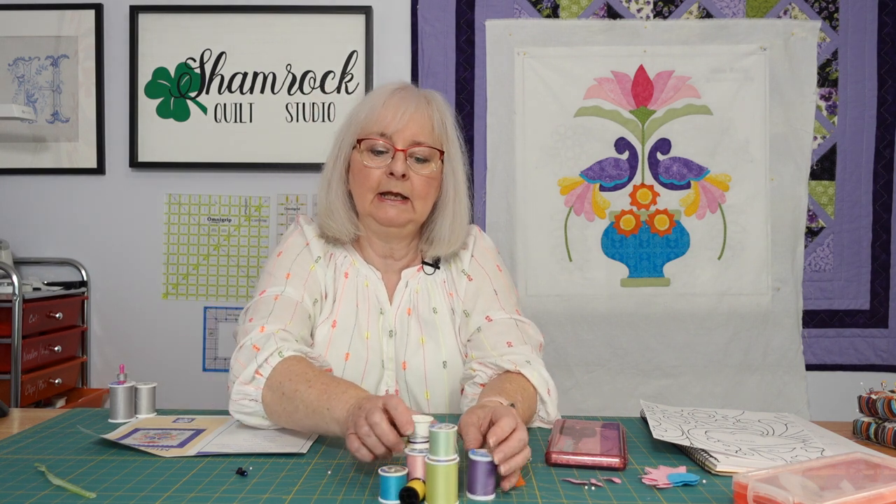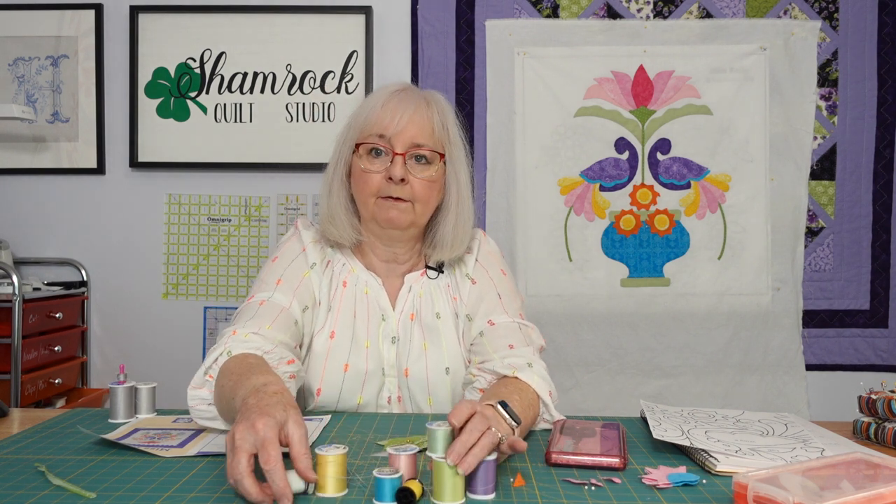Hi, it's Kim from the Shamrock Quilt Studio. We're working on this project Miss Kelly, and it's a lot of applique. There are a lot of different colors in here, and I found most of what I needed in my drawer of threads.